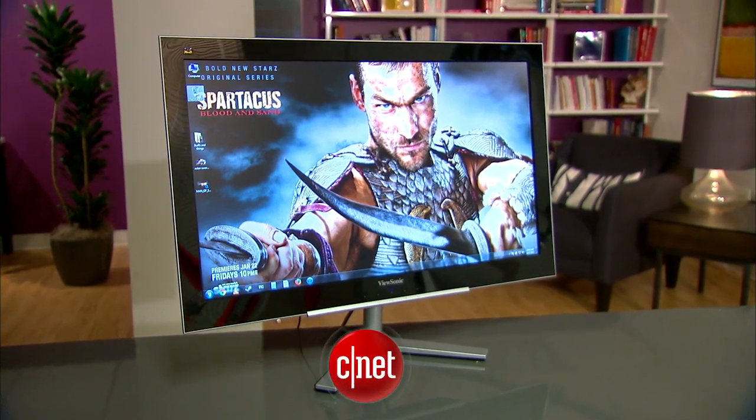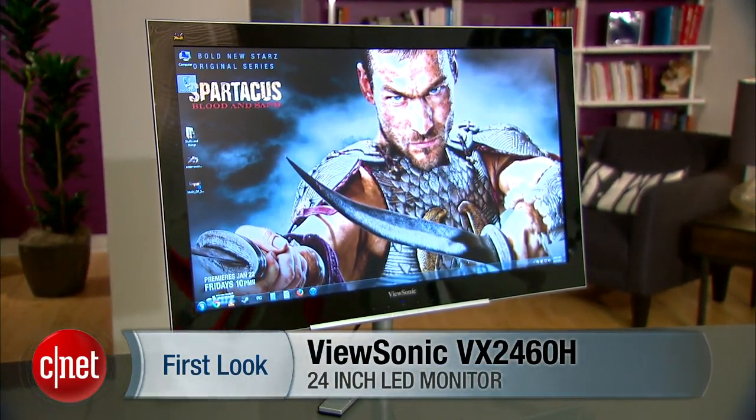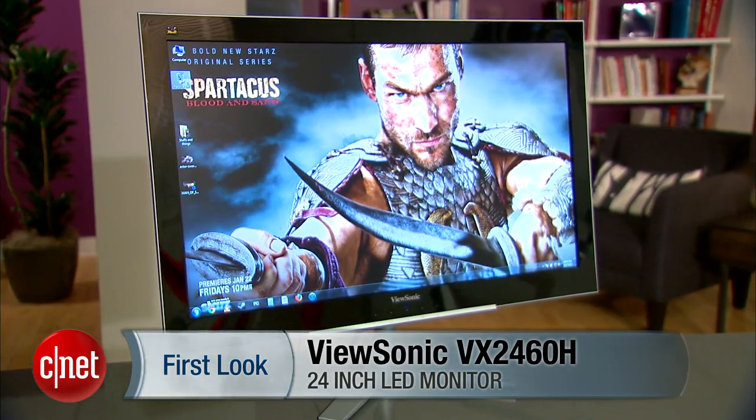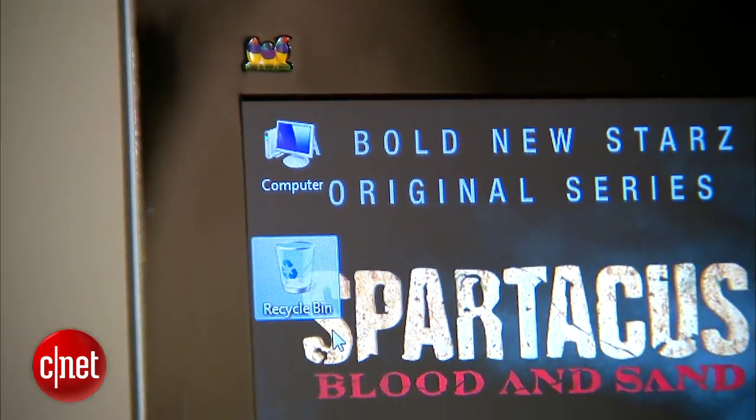The ViewSonic VX2460H LED is a 24-inch monitor with a 1920x1080 resolution that costs $200.